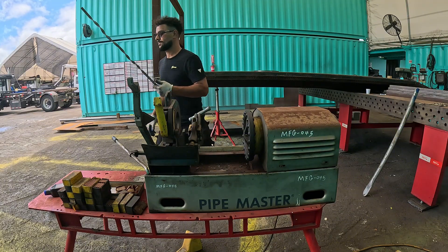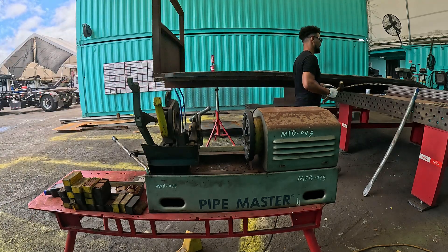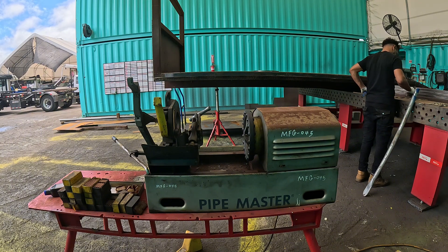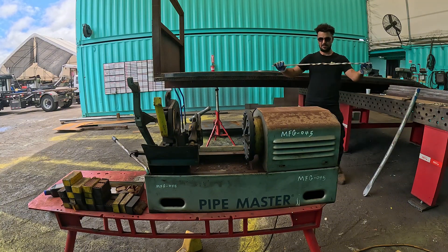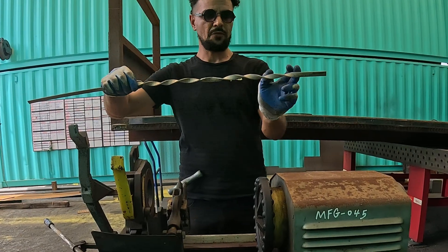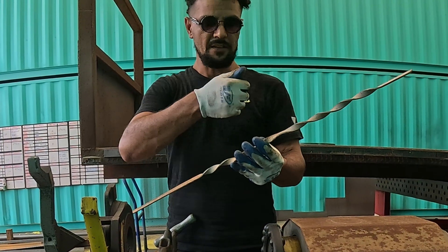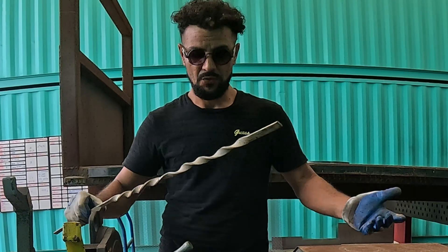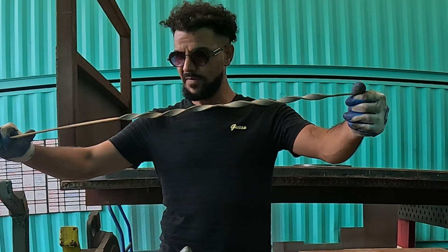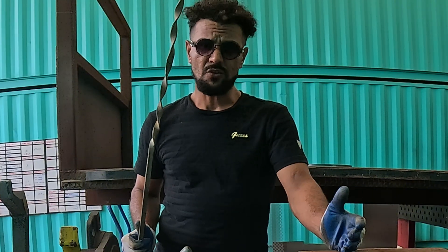Let me straighten this out very quick. So from here to here is the right-side twist, and from here to here is the left-side twist. I'm going to bring the camera in close so you can see the middle. So far it's working great — you can make many different designs with this machine.